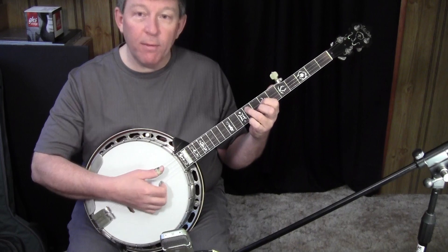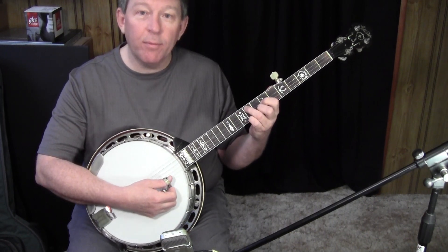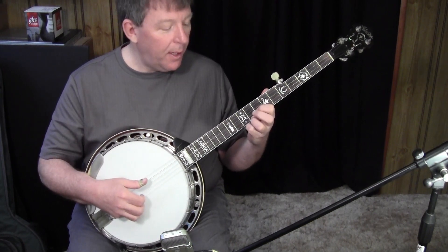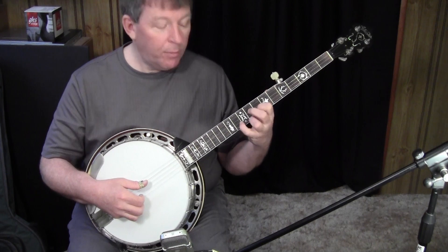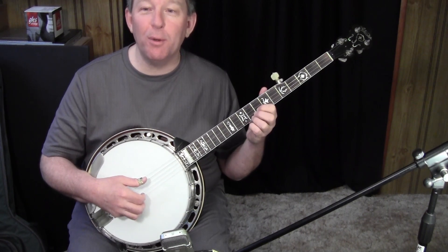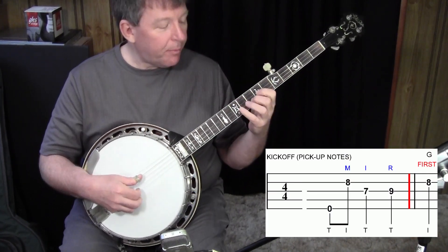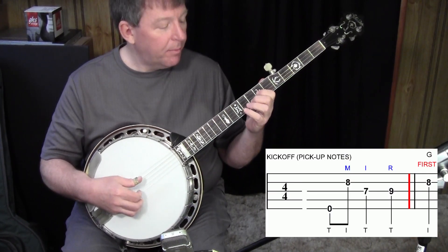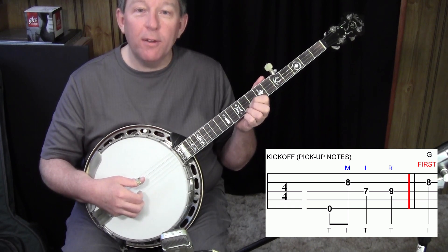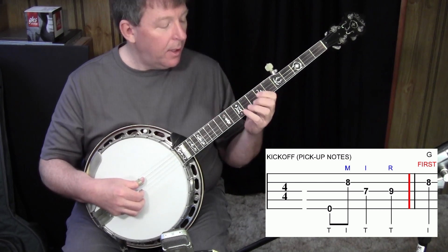It's based on the full D-shaped chord there at 7, 8, and 9, but by playing just a piece of the chord, it leaves your middle finger and your pinky free to reach for other notes, which is what you'll need when you play the break. So you kick off there at 7 and 8, then you switch to the home position — the main position for the break there at 8 and 9 — and it sounds like this.